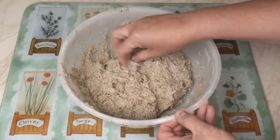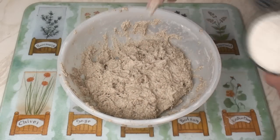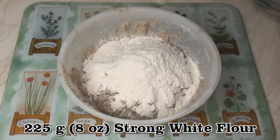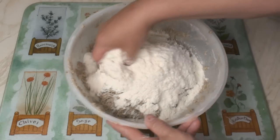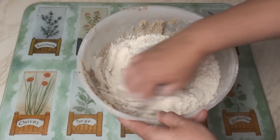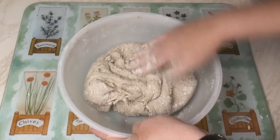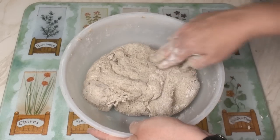Now it'll be really sticky at this stage and unworkable, so we need to add in another 225 grams of white bread flour and mix that in. What I've got now is a soft and just very slightly tacky dough.